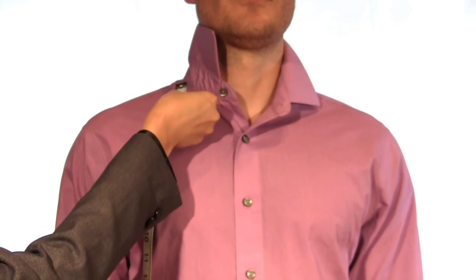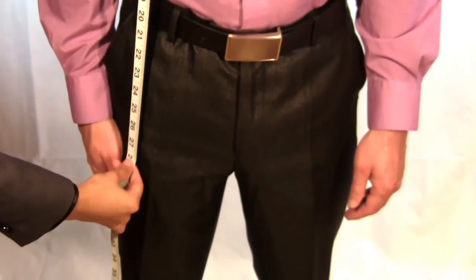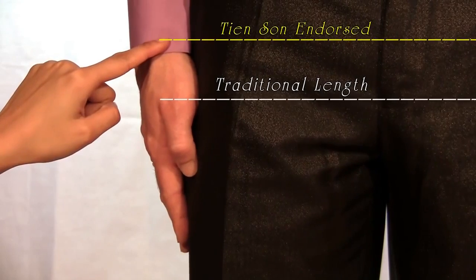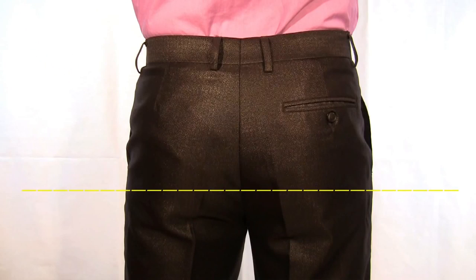Measure straight down along your body and stop at your desired length. Normal jacket length can be at any point between the bottom of the wrist joint and the thumb joint. To ensure a precise measurement, the jacket length should end at the bottom of your buttocks.